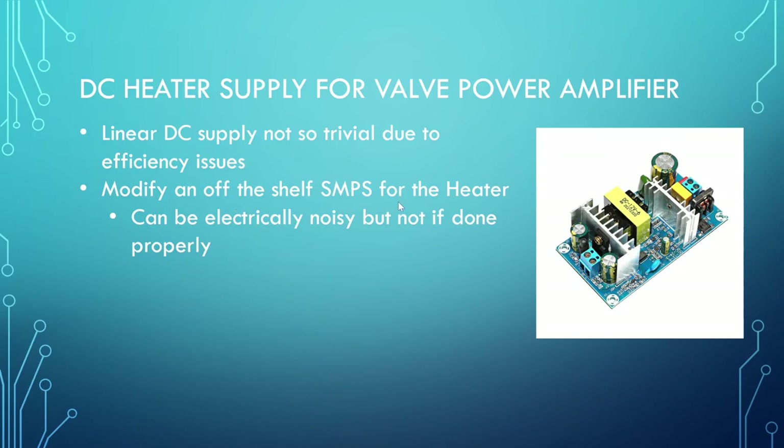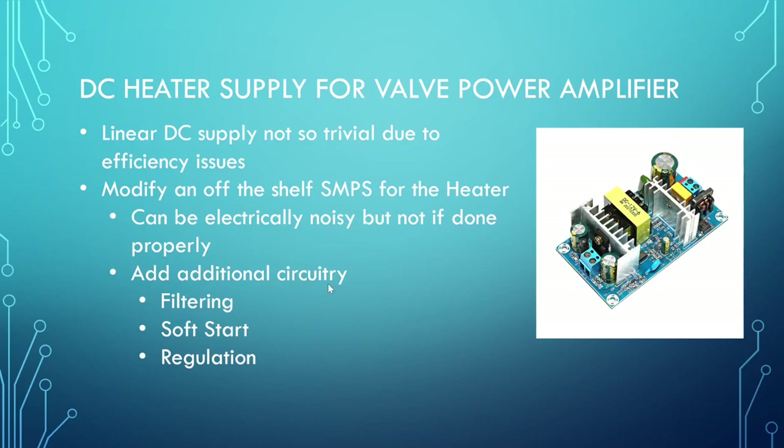What I want to look at here is: can we modify an off-the-shelf switching power supply for the heater supply? There may be some initial resistance to that — a switching power supply is kind of noisy and that's going to be a problem — however, if we add some additional circuitry to filter the output and take some of the switching noise away, we should get things quiet enough. The additional circuitry can also give us a true soft start that starts from zero volts, and we can look at regulation on the 6.3 volts.